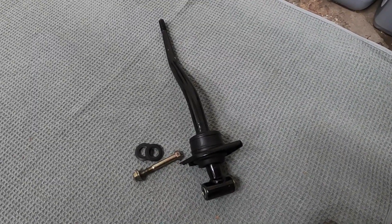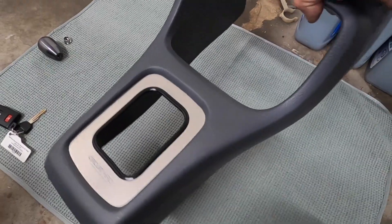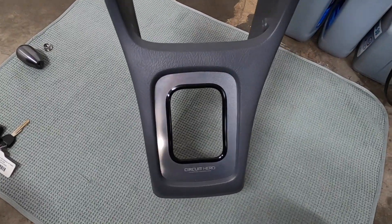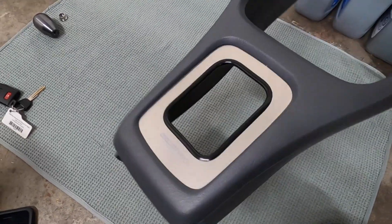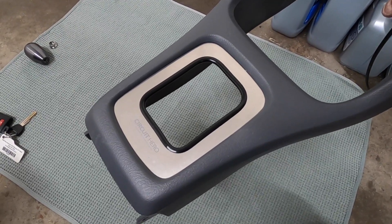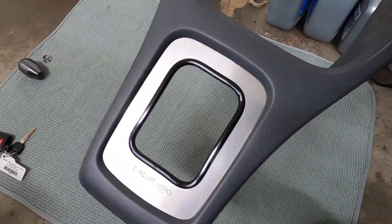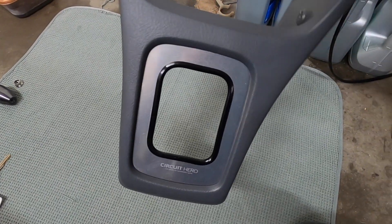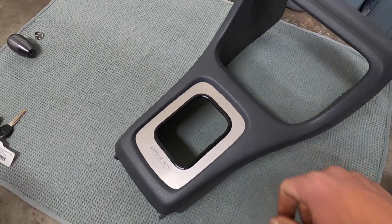I need to take the Circuit Hero plate off and replace it with the stock shifter boot. I think I'll just get a CTR shifter boot and call that good, which means this Circuit Hero plate is going to be for sale. You can check my Instagram page or drop me a comment here and we can work something out. It was installed in July and it's in perfect condition.